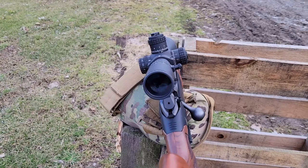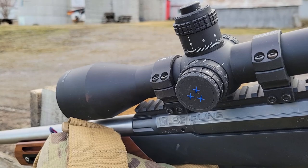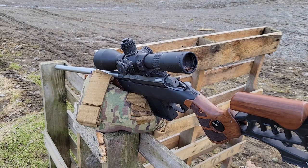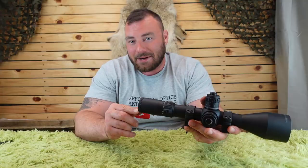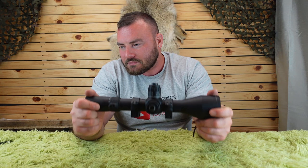Next, the eye relief. At the lowest magnification of 4.5x, we have 3.8 inches of eye relief. At the highest magnification of 30x, we have 3.1 inches — that is on the short side. If you have this on a really heavy recoiling rifle, you'll appreciate the rubber eyepiece grommet because it could bite you. Additionally, the eye box is pretty tight at 30x, though at 4.5x it's super forgiving.